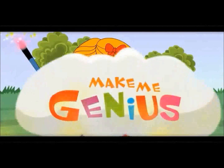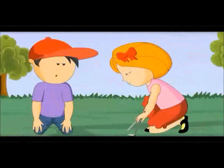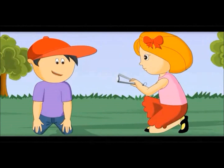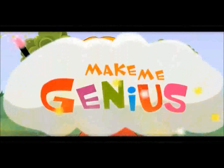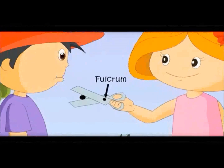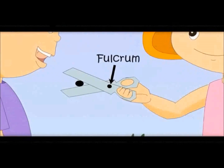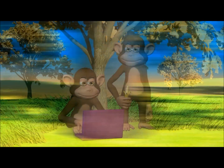Let me show you one more type. Here, the effort is in the center — the load is on one side and the fulcrum is on the other side. In this simple machine, the fulcrum is at the center and is fixed. The effort is put from the back and the load is on the front.